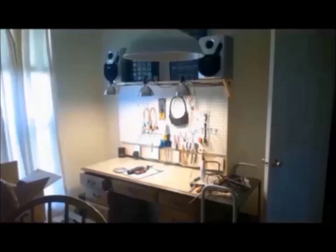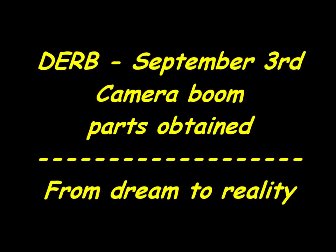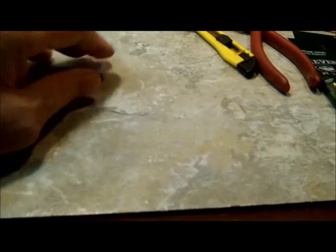Welcome to another exciting episode of Doug's Electronic Repair Bench. Good evening YouTube. I think this is the first video I made today. I'm out doing things and getting things ready for the weekend. I'm going to be granddaughter-less for this weekend, it appears.